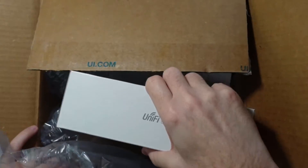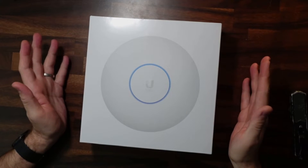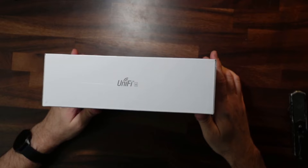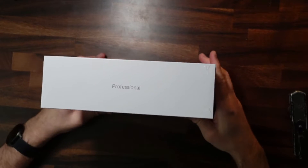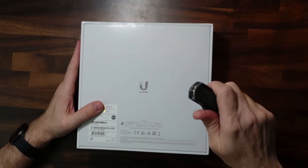It's really packed in here. There we go. And I've got here the UniFi 6 Pro. Check it out here. Professional. Let's get this open.